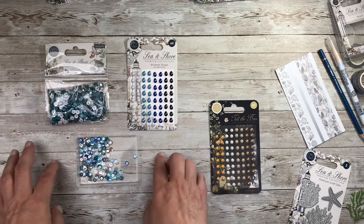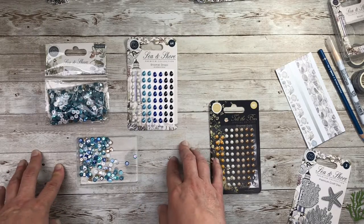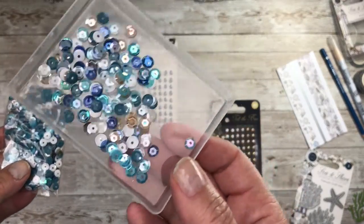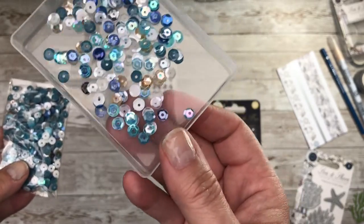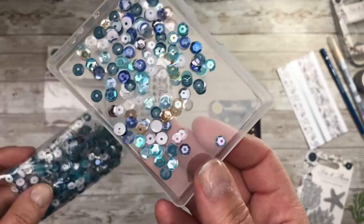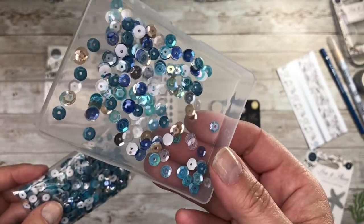Moving on to the finishing touches: we've got a brilliant set of sequins. Look at the colours in there — absolutely joyous — and you've got a very large packet so they will keep you going a long, long time, but everything coordinates.